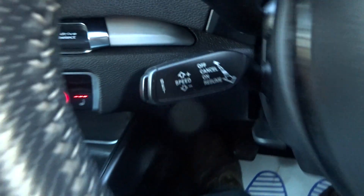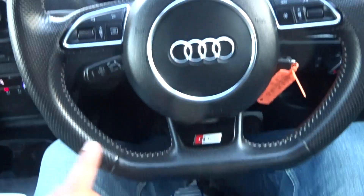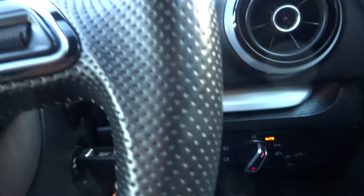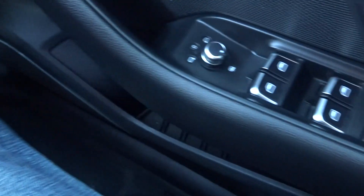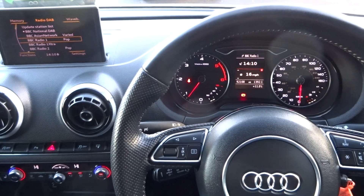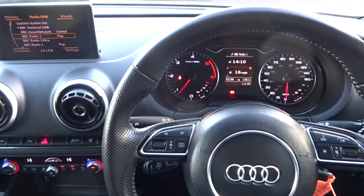Audi book pack. Cruise control. A flat-bottom leather-bound multi-functional steering wheel. Auto lights. Electric heated mirrors. Full electric windows. And there we go! Any questions, please feel free to give us a call. Thank you very much, cheers, bye-bye.